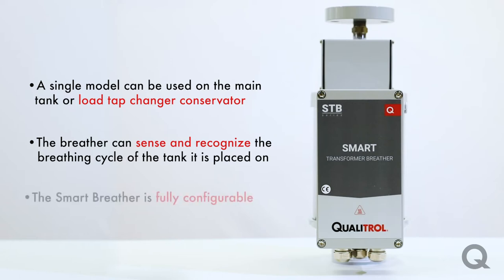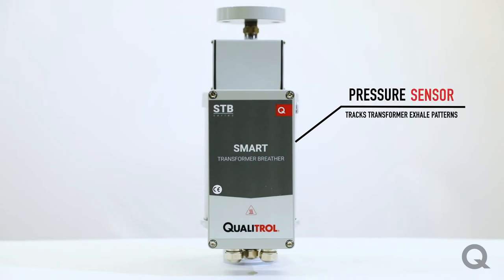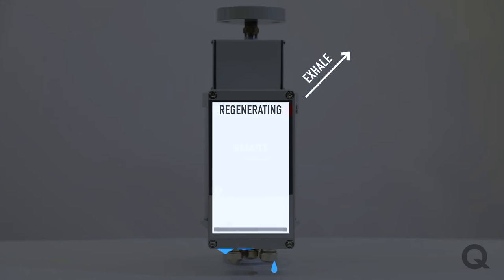Our new breather is fully configurable so you can pick and choose the features that you need and want. It operates on the principle of monitoring the saturation level of the desiccant, and also uses a pressure sensor to determine the best time to regenerate by tracking the transformer's exhale patterns. When the breather senses that the desiccant needs to be regenerated, it'll wait for an exhale cycle and initiate the regeneration process during that cycle.